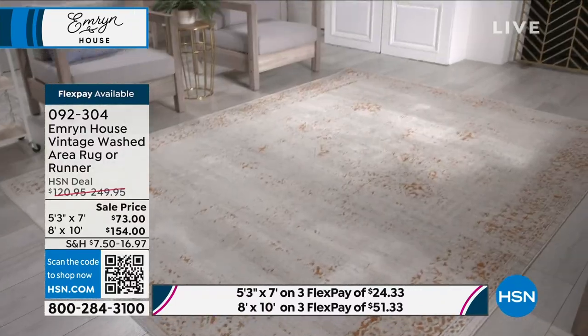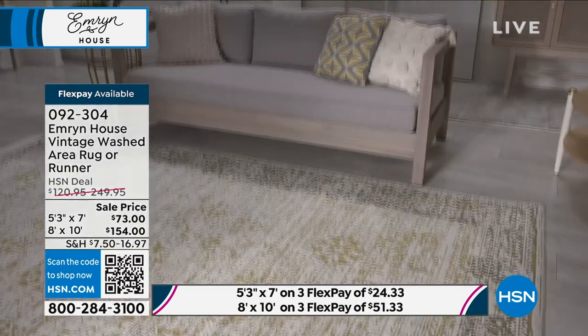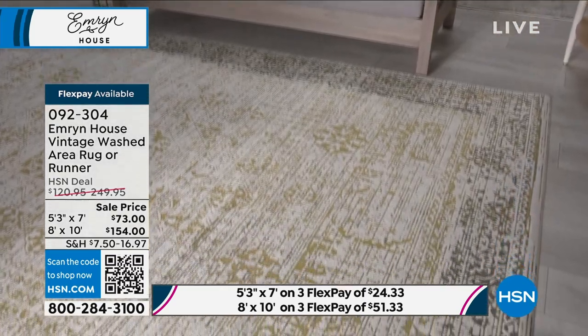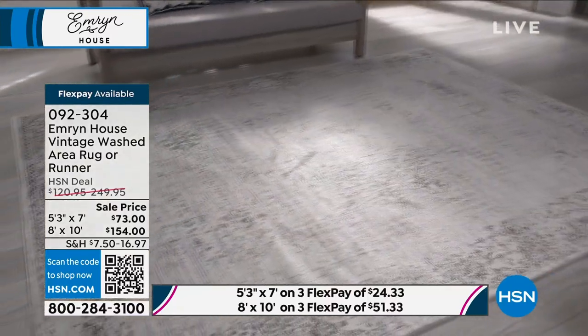This is subtle — it's like the canvas, and your furniture is the art. Yes, exactly. You can really see that from the videos you're looking at right here. I think this is one of the prettiest rugs I've ever seen here. I really do. I love it.